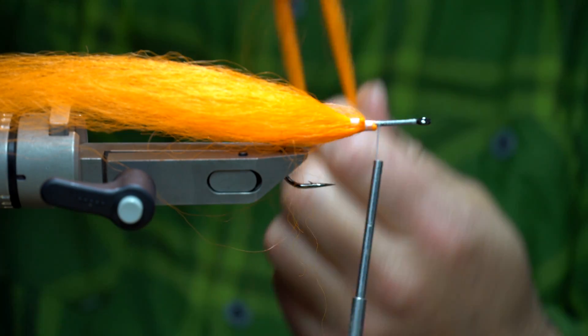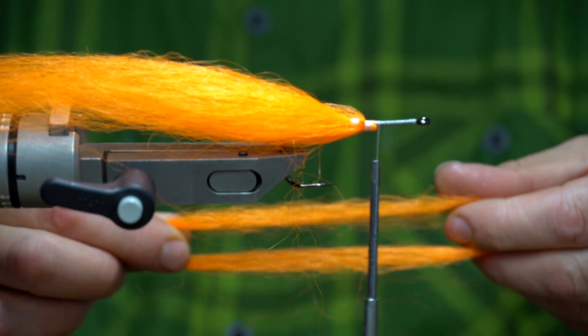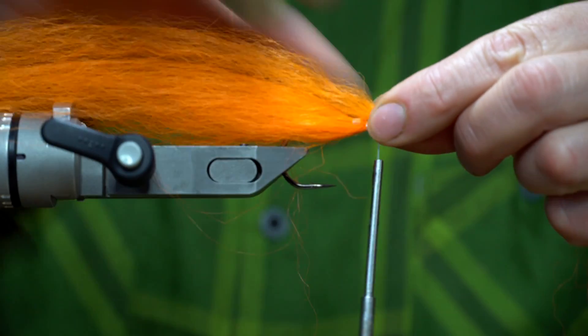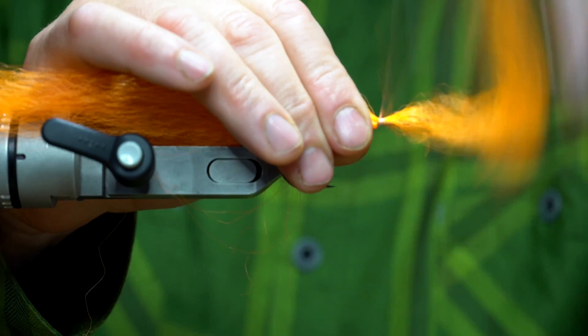For the body, I use one length of Kanekalon, but this time I fold it in half. I'm going to tie one on top and at the same time tie another layer at the bottom.